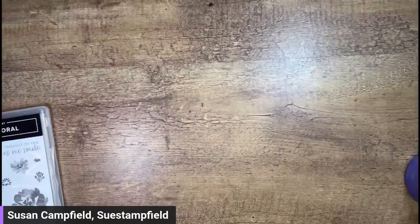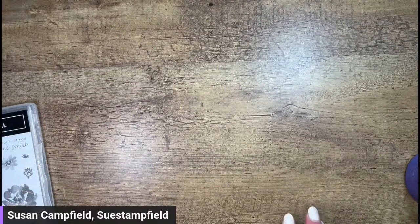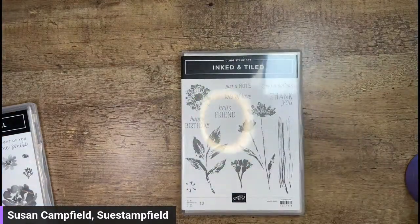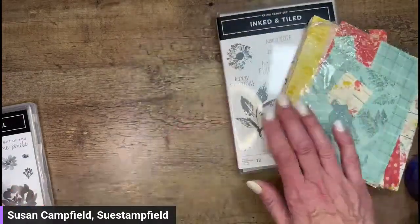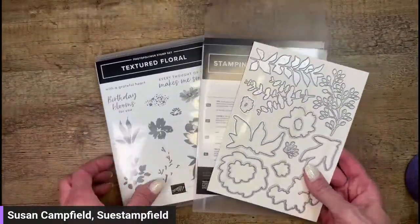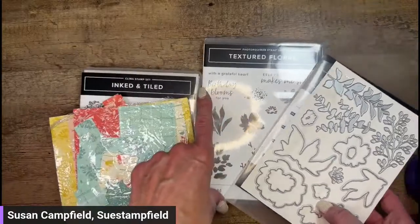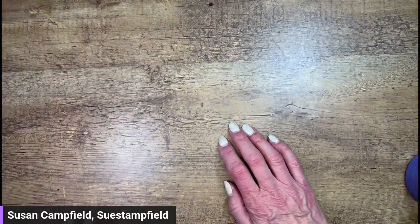We've got options. I'm going to give you two choices - let me know in the comments. We can do the Inked and Tiled along with the Inked Botanicals designer series paper, or we can play with a set that's new to me that I haven't played with at all - the Textured Floral bundle. Let me know in the comments if we're doing Inked and Tiled or Textured Floral, and we'll go with whatever you pick.